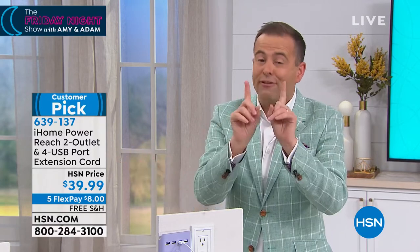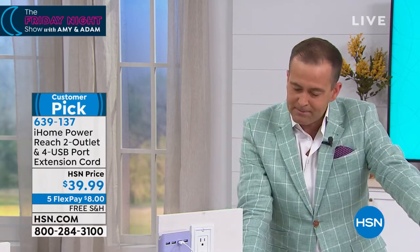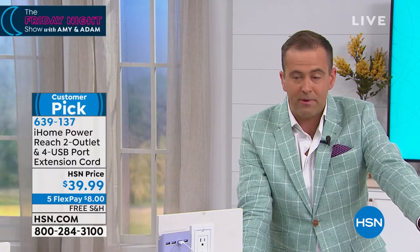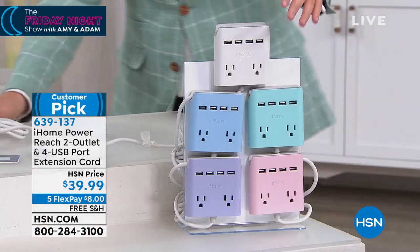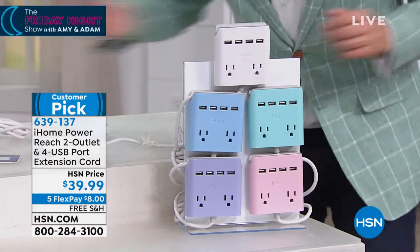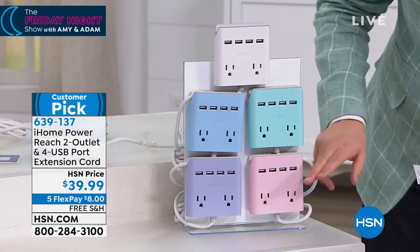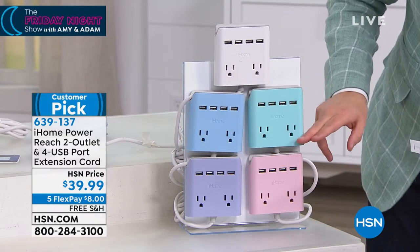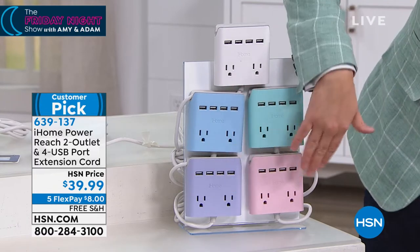It's a smart item that for the first time ever is on five flex pay and free shipping. Let me show you the colors — there's approximately 200 in each option, so it's the only presentation. Starting with white, which is obviously a popular seller. We also have blue, purple, pink, and green — some of the newer colors.